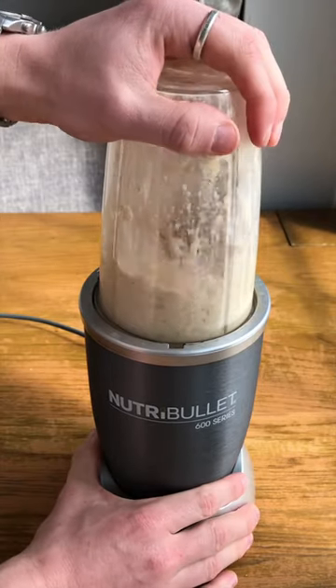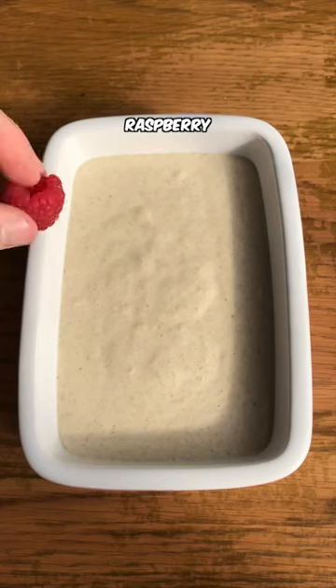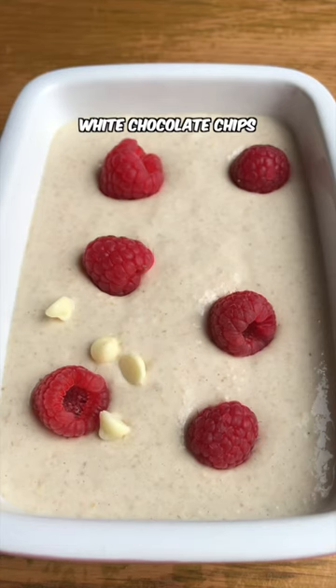Give it a whizz. Raspberry, white chocolate chips.